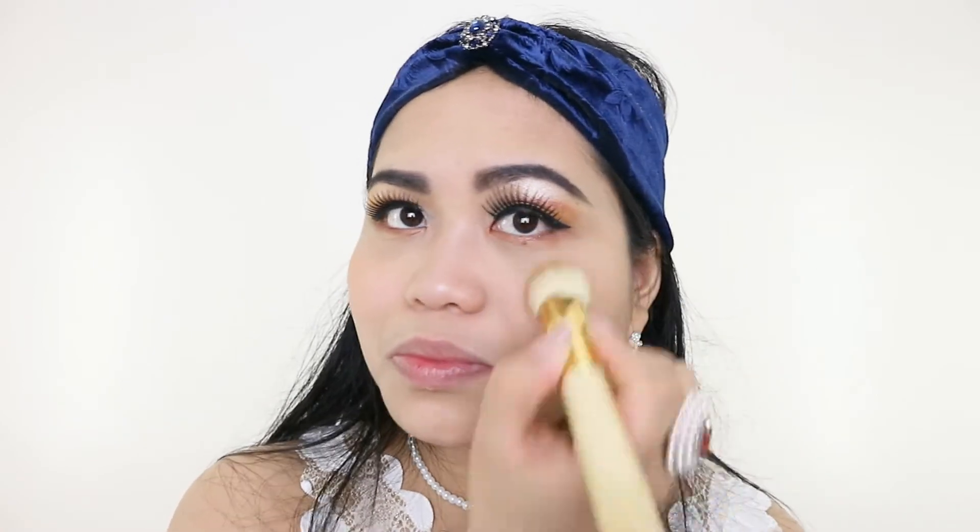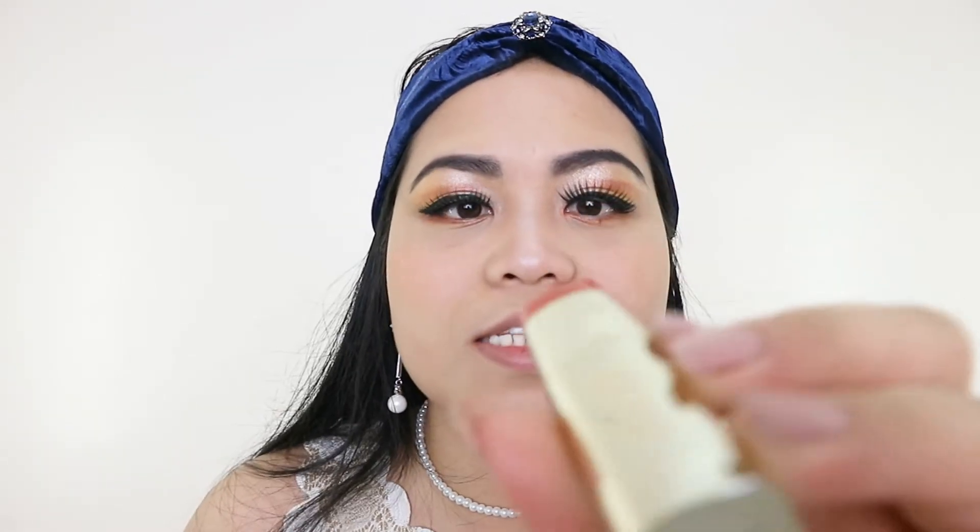I'm going to apply this kind of peach shade color. Now for my lipstick, I will apply the Melani in 05 Red Label. And for my lip liner, I'm going to use the Wet n Wild lip liner in Red Bend.